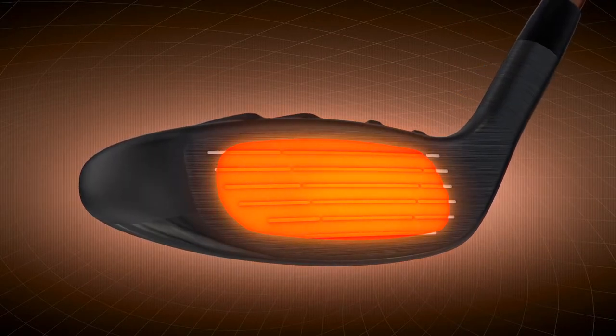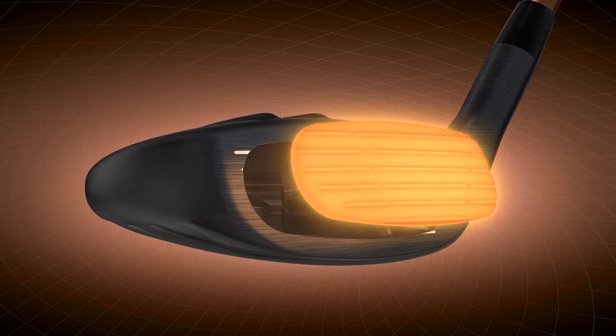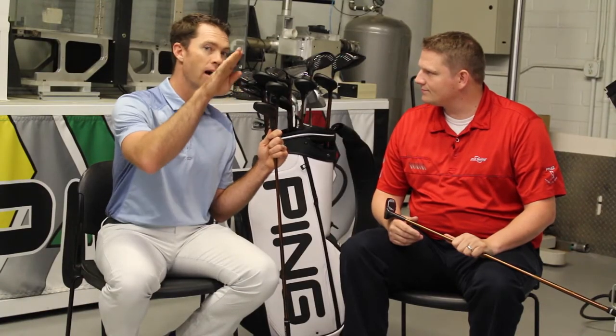It's the same face material we're using in the fairway wood family. We're seeing in the hybrid about a 35% increase in the amount the face flexes and returns that energy back to the golf ball. So you get more ball speed and achieve a higher peak trajectory, softer landing angles, and it's easier to stop it on the green.